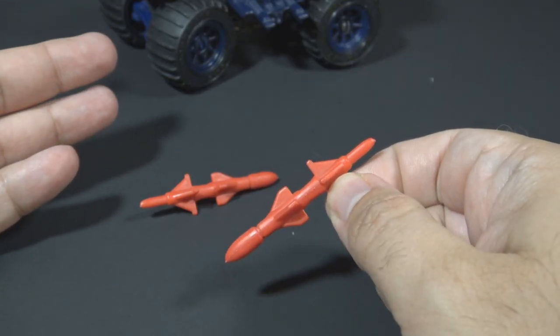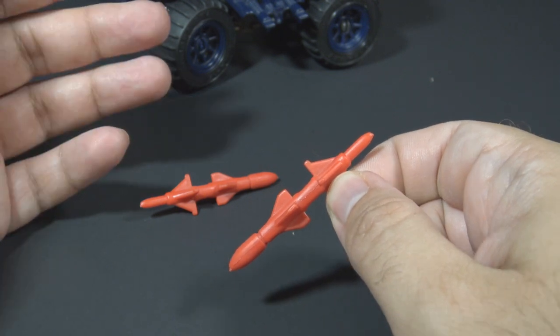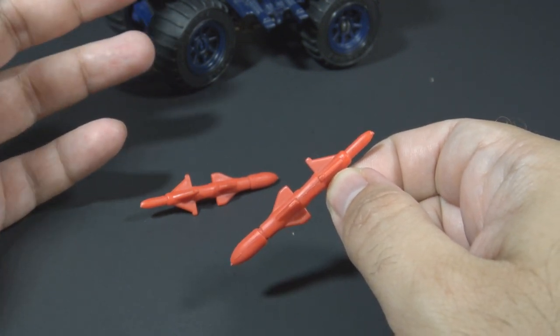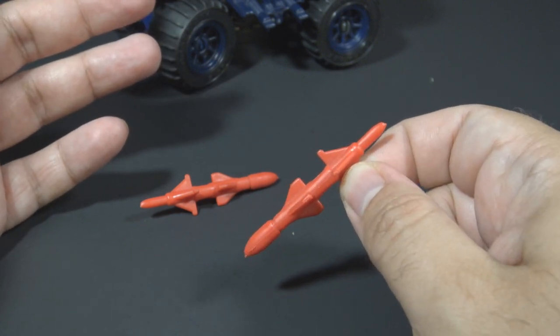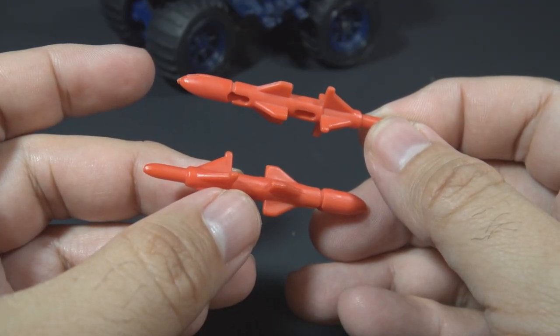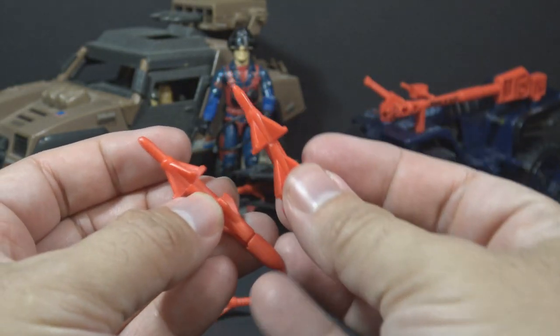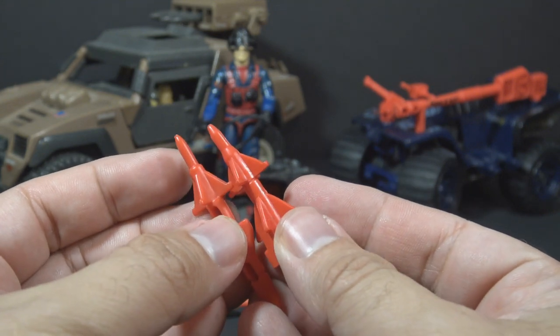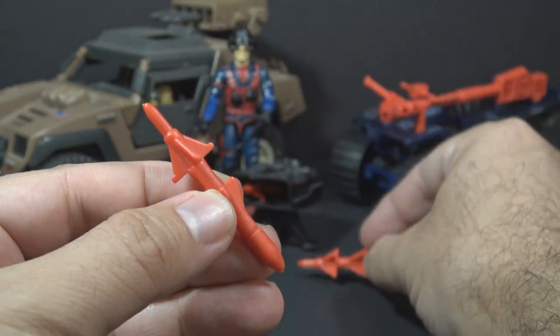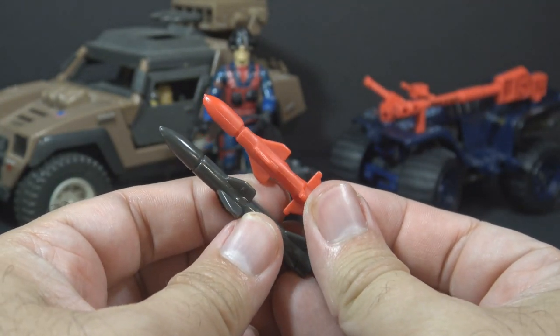The problem with these missiles is obvious. They are pointed at both ends. How are these missiles supposed to fire? Is one end supposed to be the rocket, or does it shoot in both directions at the same time? Is it supposed to split in half? The blueprints call these laser-seeking combat rockets — that doesn't help at all. As unique as these missiles seem, they are not original. They consist of two other missiles spliced together. One end comes from 1984 Scrap Iron, just slightly remolded, and the other end comes from the 1984 Vamp Mark II.